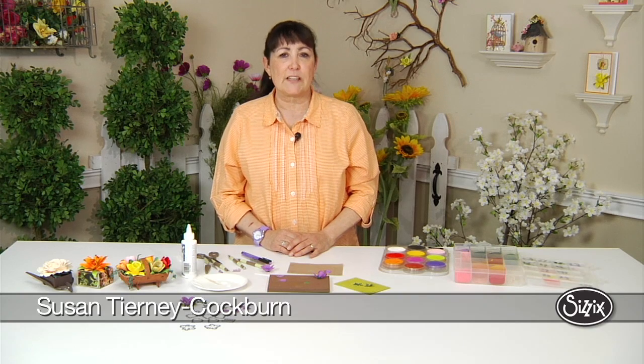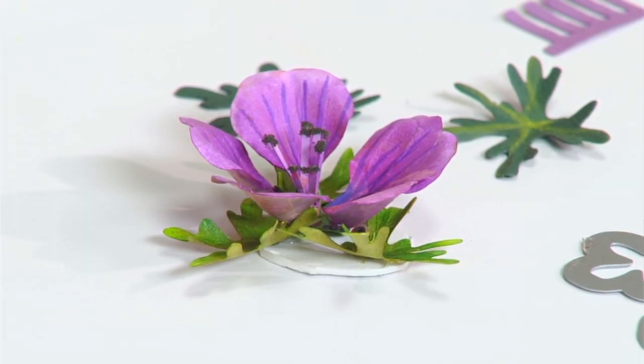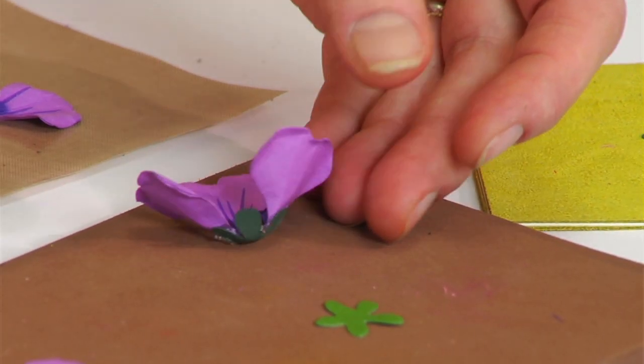Everybody knows the geraniums they see in pots during the summer — reds and pinks and fuchsia. Those are your annual geraniums that don't last over winter. But the hardy geranium, which is a low-growing geranium, actually will last. It's a perennial and will come back year after year, bringing your garden lots of beauty. It's also a great ground cover.